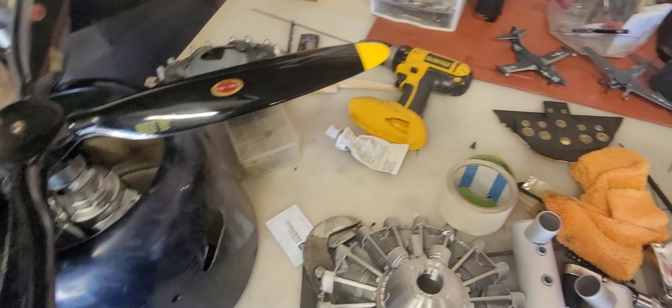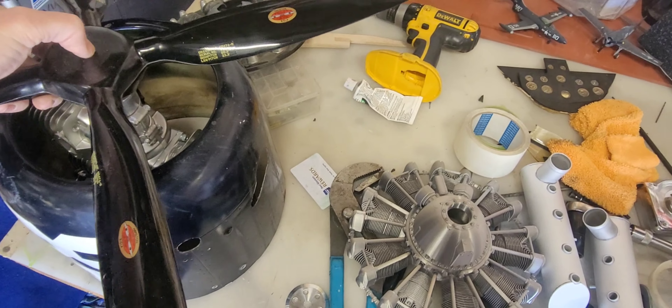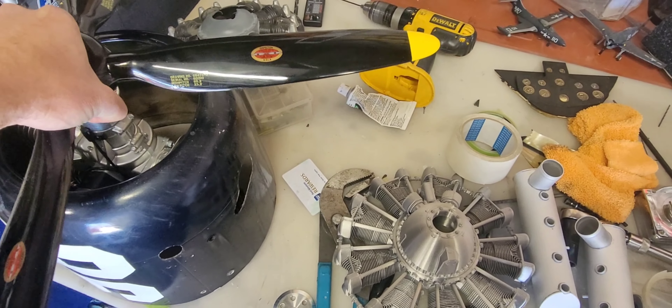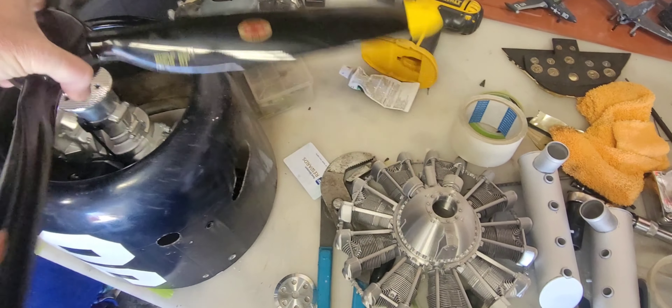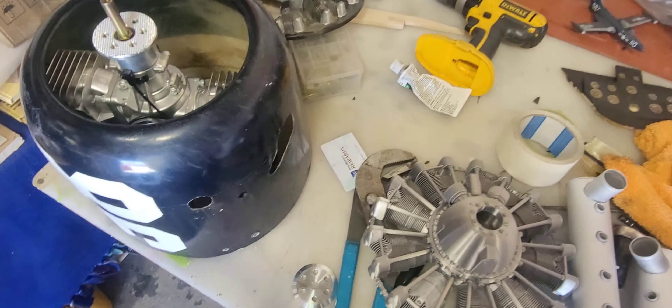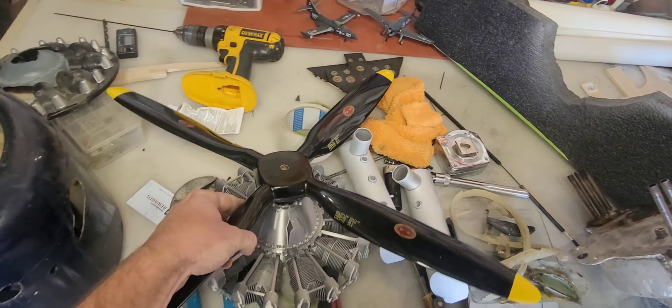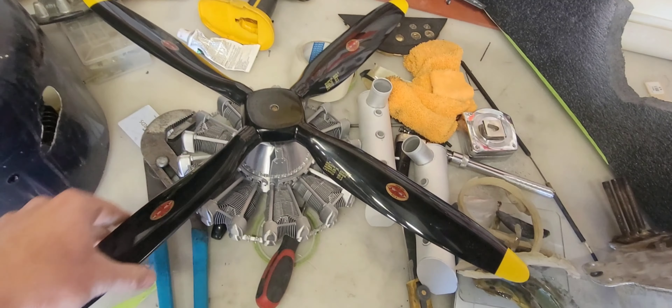I picked up a DLE 222 and a Bela 28 by 12 prop, which is almost scale diameter. Scale diameter is actually closer to 30 inches, about 29. It's been changed, but this is close enough.